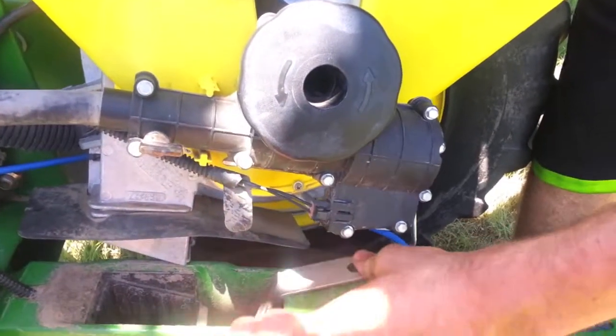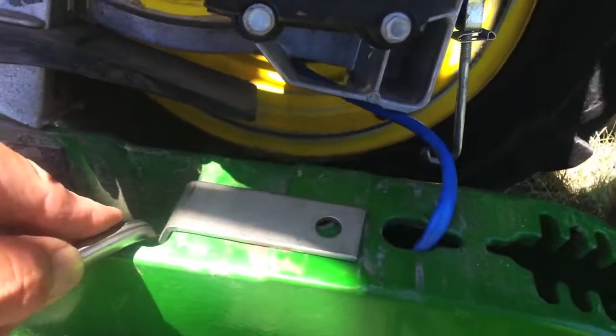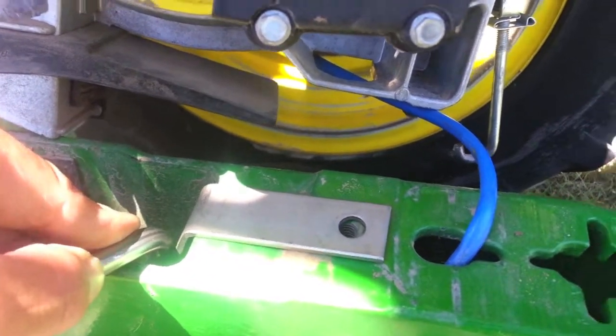So what you'll do once you install that — you're going to need a 3 1/8 by 1/2 inch bolt to secure that down. Once you do that, you're installed.